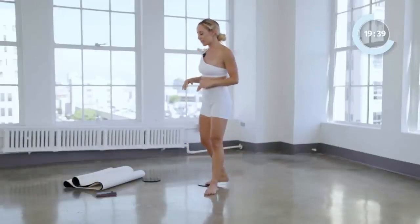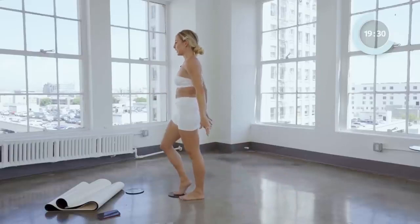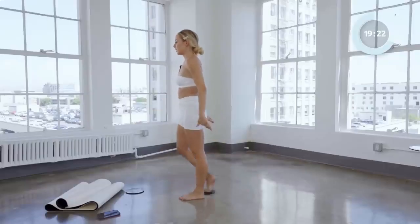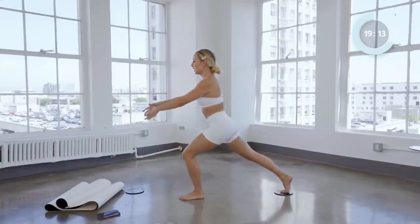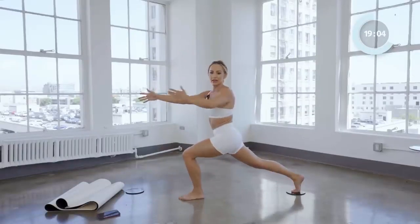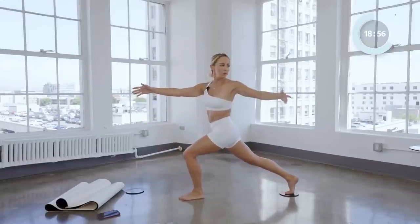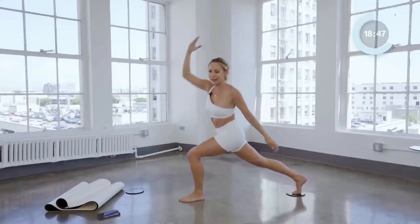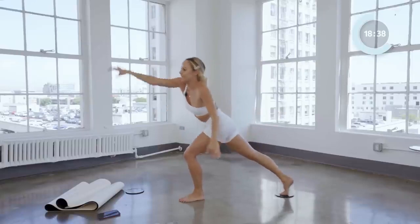Now we're going to take a crescent back here — four parts: one, we're going to open up, two, three, and up, just like that. And reach, and forward, and up. Good. Last one — we're going to hold it here, open it up, and this time we're going to take the elbow to the knee and reach it up, just four times: four, and up, three, two, and one. And I'm dying.